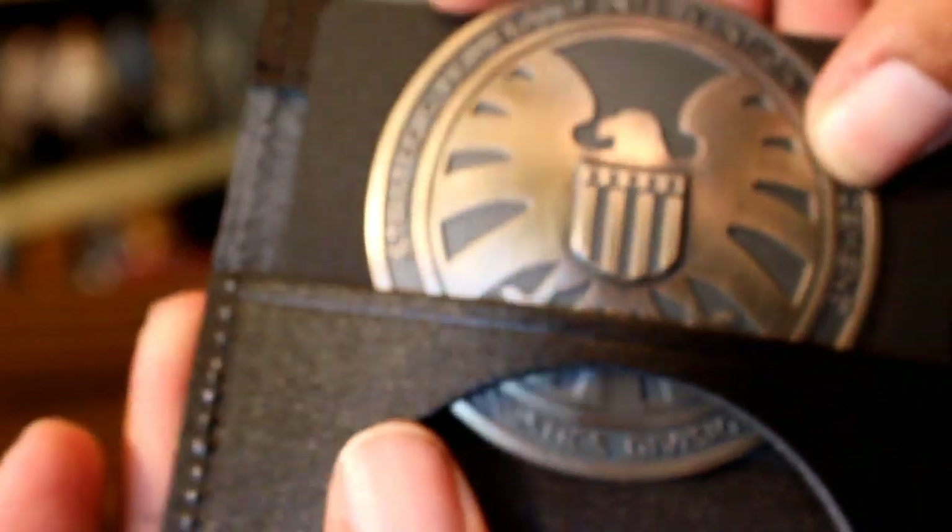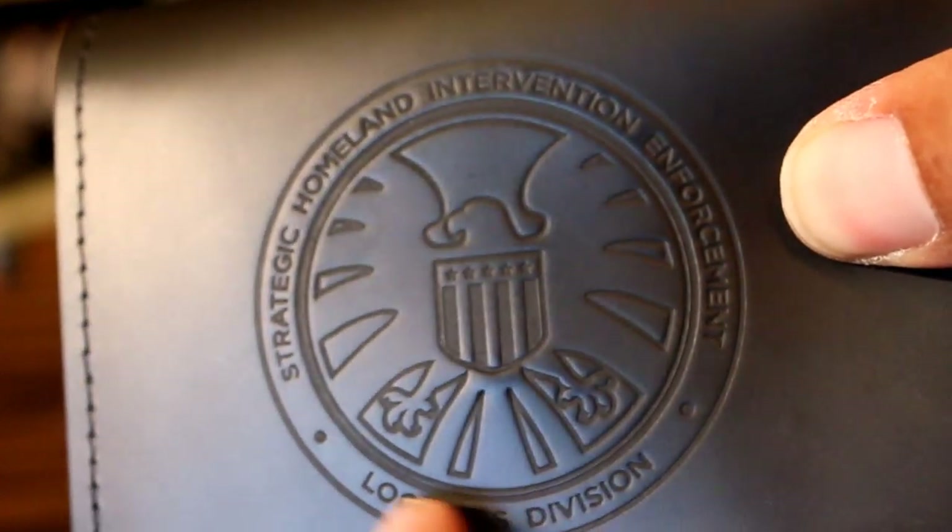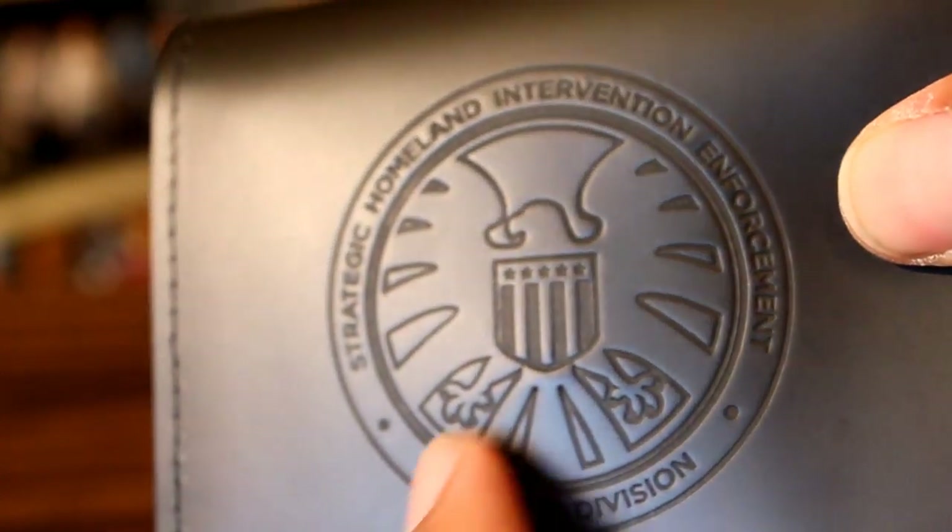So now we will slide this into its place, make sure it's even. And also, the SHIELD logo is on the outside of the little wallet badge thing. And it is textured, so that's cool.